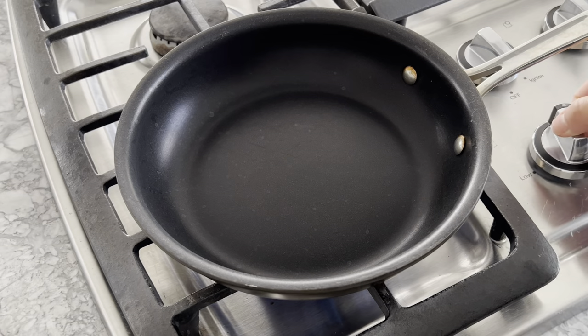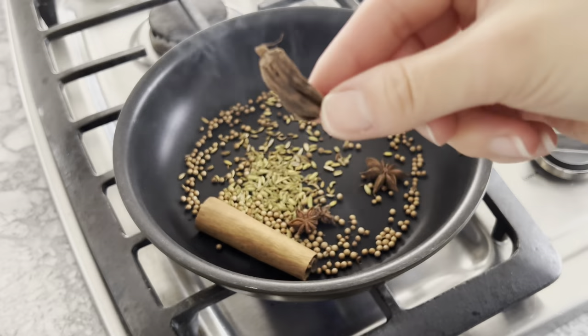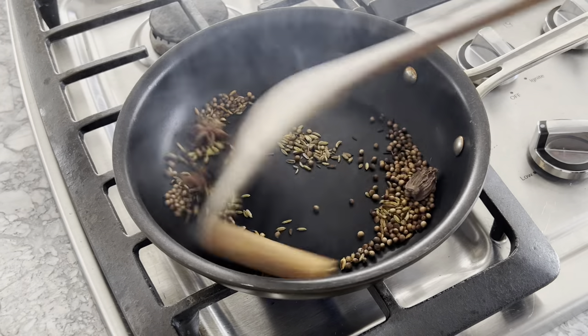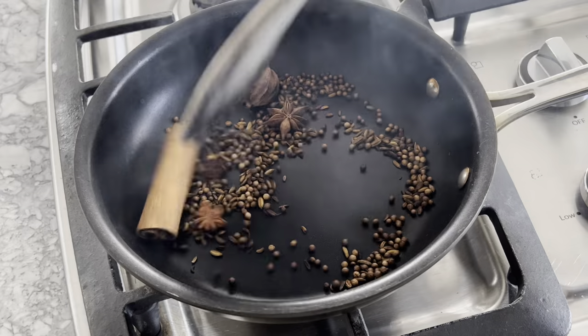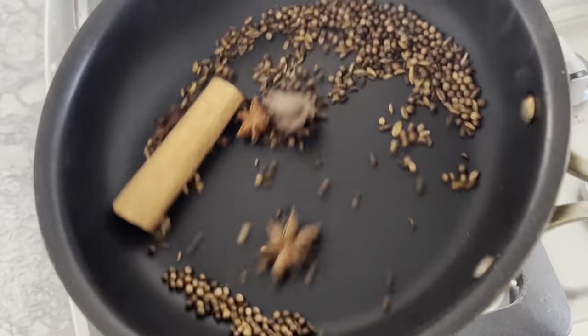To do this, place a dry pan over medium heat. In one layer, add 1 cinnamon stick, 1 tablespoon of coriander seeds, 1 teaspoon of fennel seeds, 1 black cardamom pod, and 3 star anise. Shake or stir the spices to ensure even cooking, then turn off the fire when you can smell the aroma of the spices.